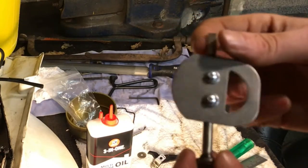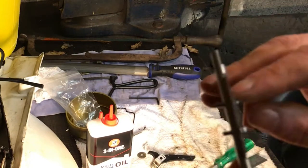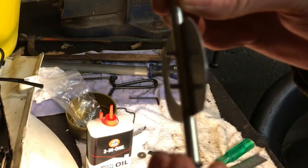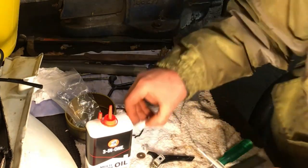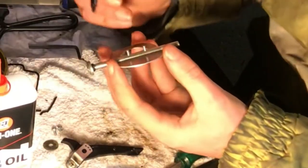Back to the choke flap - it's been repaired, straightened, and re-tapped. As you can see the screws are too long, so I'm just going to trim them down and then attach it back to the carb. Just mark them off.